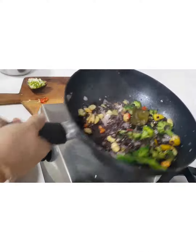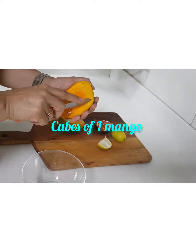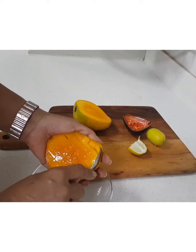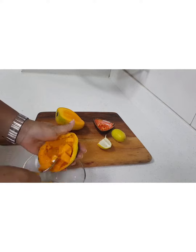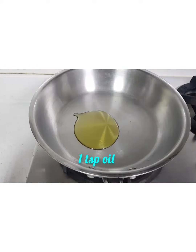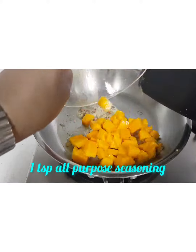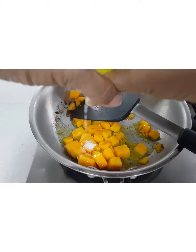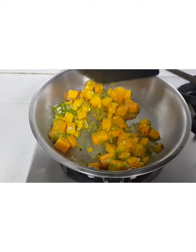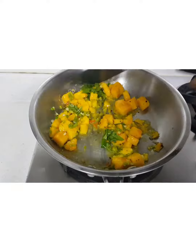This is now ready to be served — it makes 3 servings. Take 1 full mango; here I have used Hemsagaram, but you can also use Alphonso or the sherry. Scoop it out in cubes. Put 1 teaspoon oil in a pan, put in some red chilies to heat it, some all-purpose seasoning, put in your mangoes, half a teaspoon salt, lemon juice, spring onions, and basil leaves.